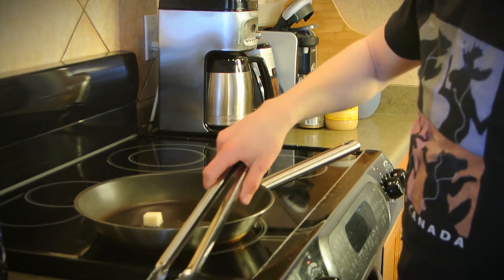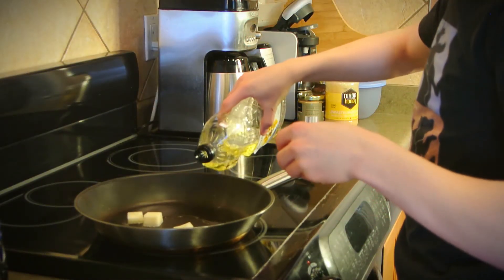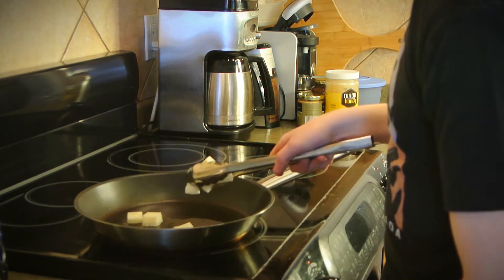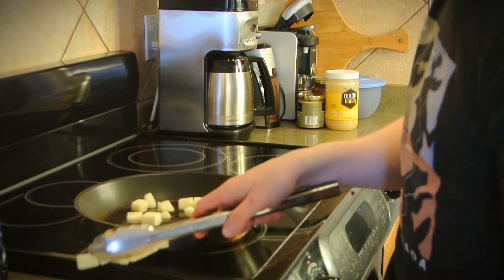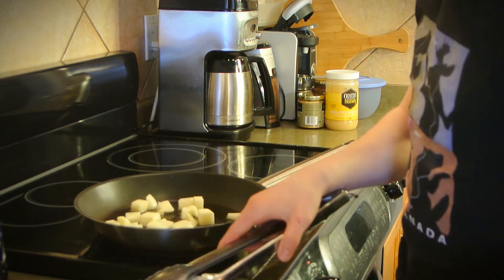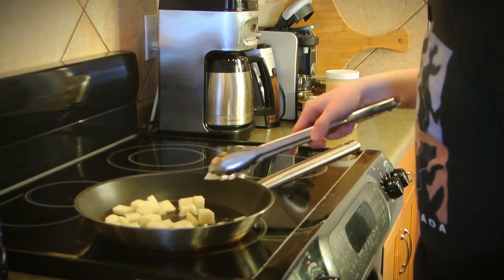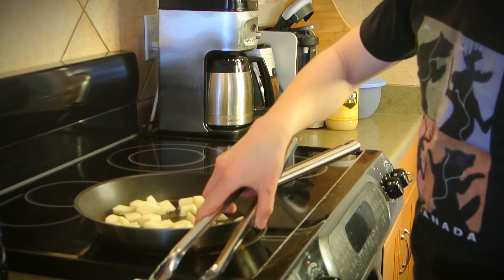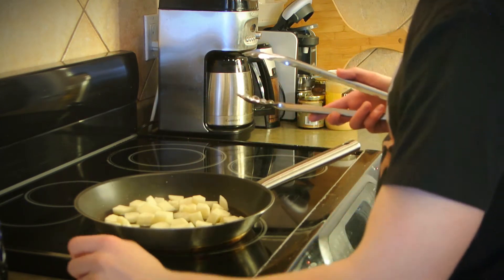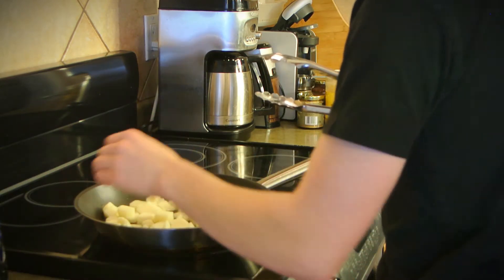So you're just going to want to put whatever it is you're frying in. This part takes longer than you might expect. You just want to put them in little bits at a time — as long as it's not all at the same time, it'll be fine. And if they're sizzling, that's a good sign. You can see whenever I put some in, little bits of oil shoot out — and that is why you don't want to wear a new shirt. You don't necessarily have to use the tongs, as long as you don't drop them from extreme distances.